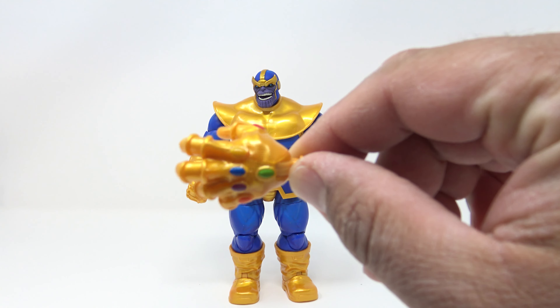The stones do seem kind of cheaply painted — I don't know, maybe something could have made them look more gem-like. You do have another alternate hand where he is getting ready to snap — the painting looks better on this one. You can take any one of these hands and just pop it off. It's like a little flat mushroom peg. Put that in there and they go in and stay in fairly well. You've got this open gripping hand for his 'I am Thanos' pose.